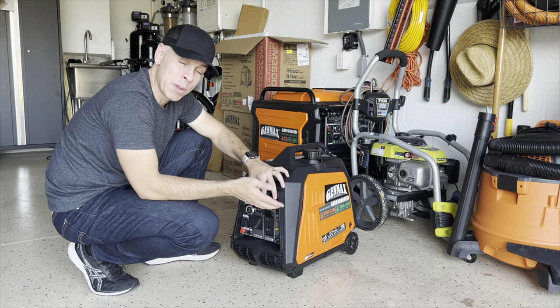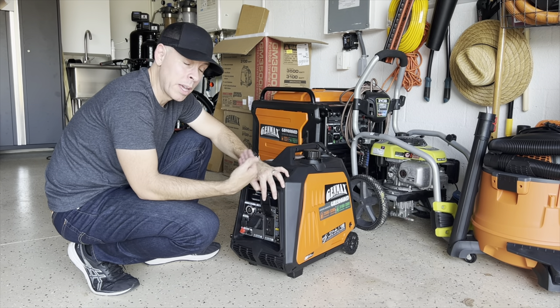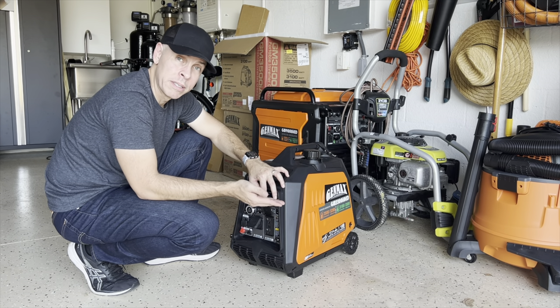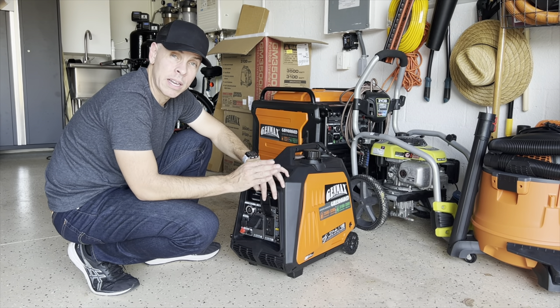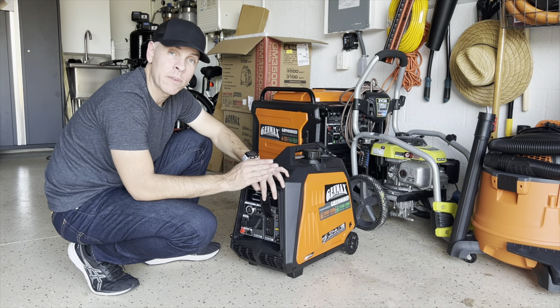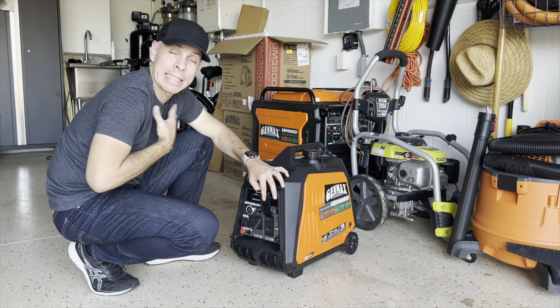I felt really bad because I tried to help him by giving him a generator and it wasn't working. But it wasn't the generator — it's just that, for some reason, the GFCI-protected outlets don't like fluctuation in current. I didn't know that.